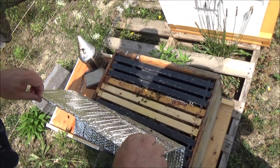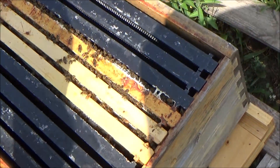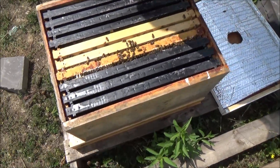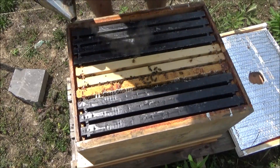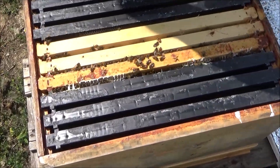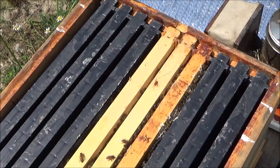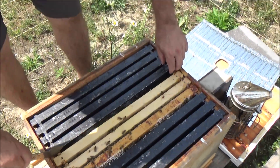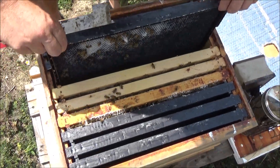So this was a three-frame split. There's not many more than three frames built out, which you have to kind of expect, because even if there is a queen in here, it'd be very unlikely that she's mated and laying so far. Our ideal thing is just to find a queen right now. They haven't gotten out to any of these frames, so we'll make some space here and look for signs of a queen.